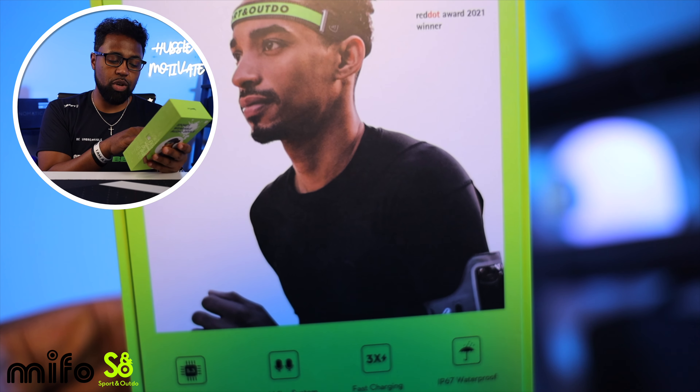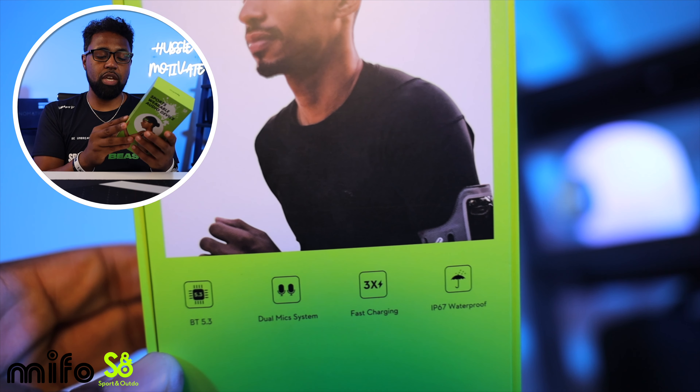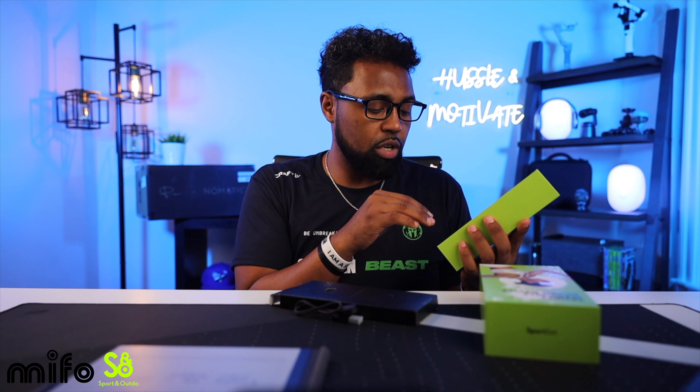On the back it says Bluetooth 5.3, dual mic system, fast charging, and IP67 waterproof. On the inside you have a small accessory pouch with a manual and a proprietary charging cable. Make sure you keep that cable if you plan to use or travel with these regularly. Inside the box you also get three headbands — all large sizes since I ordered the large — plus the actual silicone headband.